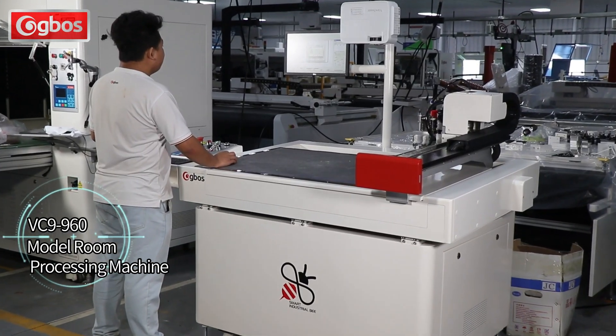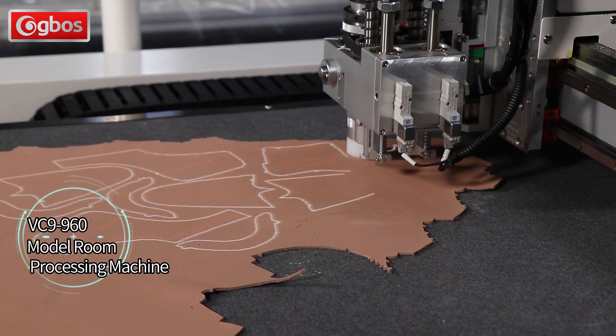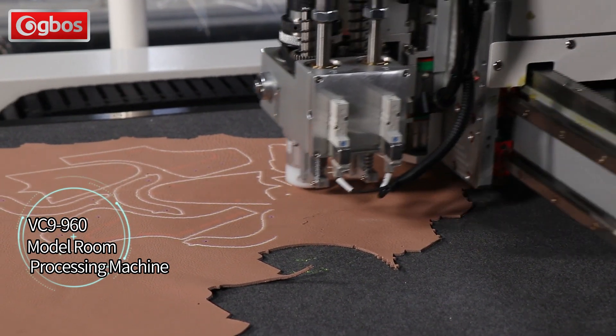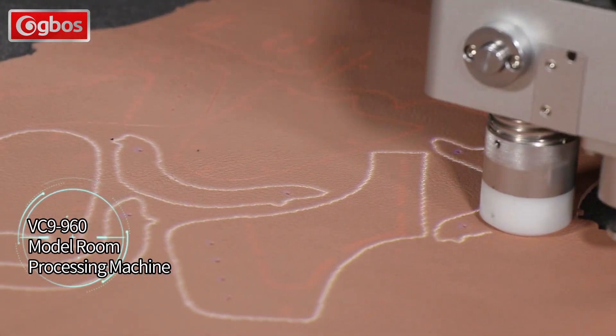What comes into view now is a model room processing artifact: a mini oscillating knife cutting machine, which can cope with the growing number of small batches, diverse patterns, and refined orders.